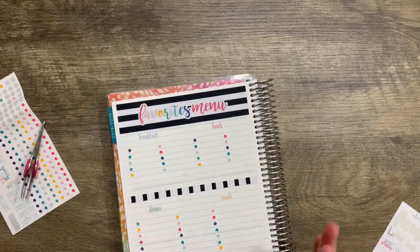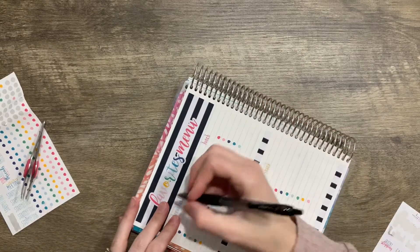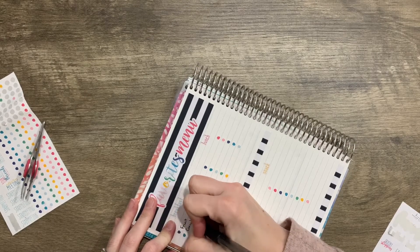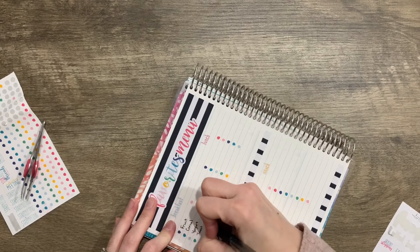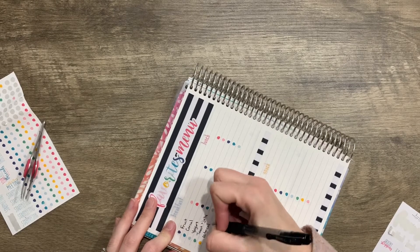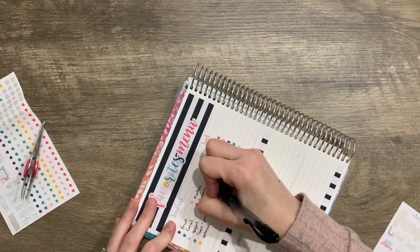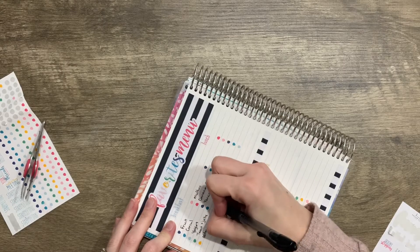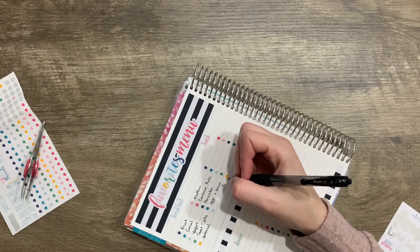Now that we have all of those on — and I definitely started going to the right, but that's okay — I am going to make a list of all of our things that we eat. So for breakfast we do: fruit, cereal, yogurt, toast and jelly, oatmeal, muffins, cinnamon rolls, pancakes, eggs of course, and bacon. And that's all for breakfast for right now.